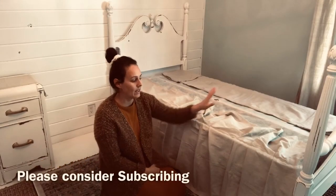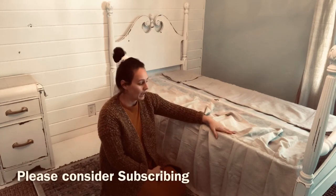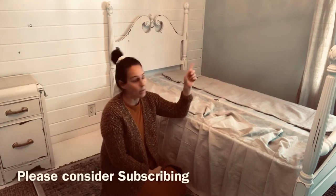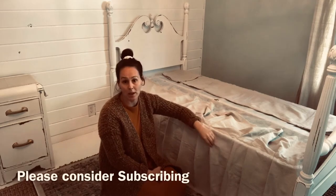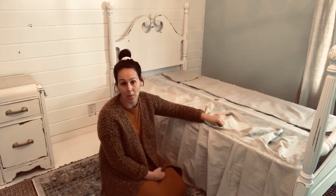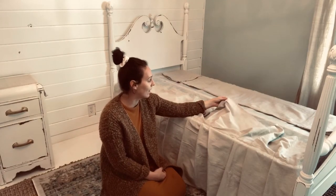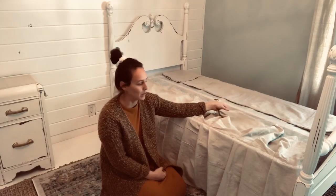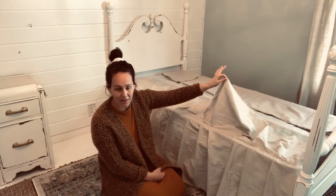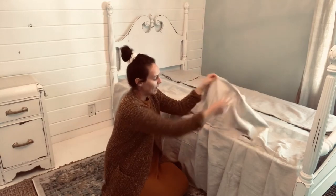Tara and I are putting the dust ruffle on the girls' bed right now using a drop cloth. I have drop cloths for the curtains and for the dust ruffle. For each bed I bought three 6x9 drop cloths, and we took one drop cloth and cut it in half.